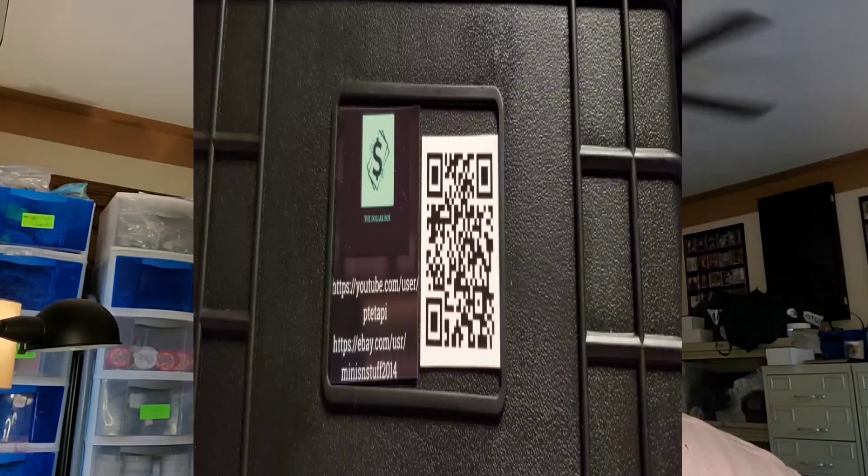I will probably buy one of the bigger ones for certain situations where I would want to carry more cards around, but I do like the small option — it would fit in my backpack, easy to carry around, doesn't get in the way. I did customize the Apache logo label window on top with some components I cut out of my business card — my QR code and my addresses for my store and my YouTube channel — and I will attach those directly to the case as well. So when dealers, buyers, viewers, anybody asks where your YouTube channel is, I'll have that code for them to simply scan right on the case.